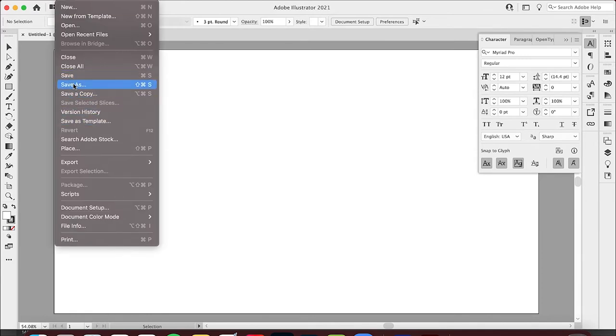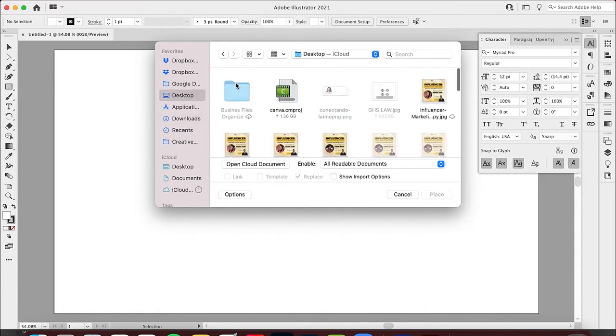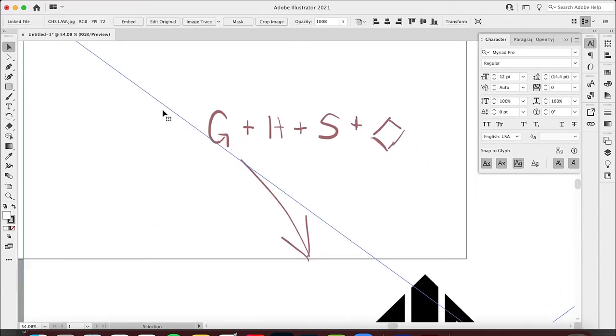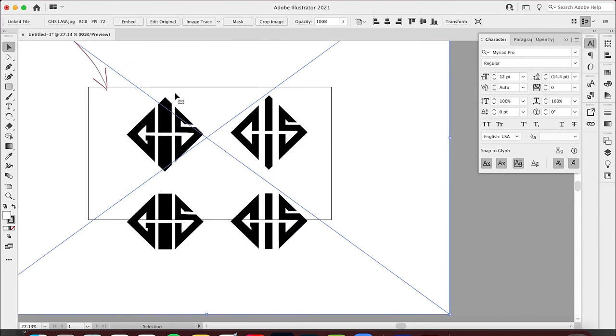Now I'm gonna place that document — the GHS Law JPEG — onto this document. To do that, hit File > Place. There's the PSD, but I also saved it as a JPEG, so here it is. Go ahead and drop that in. This file is really big, but that's good — the bigger it is, the easier it's gonna be for me to trace.